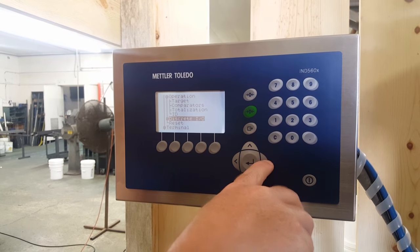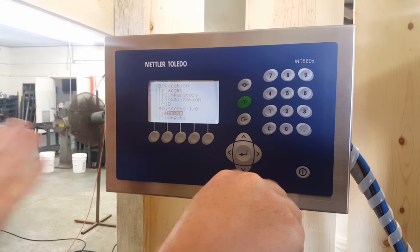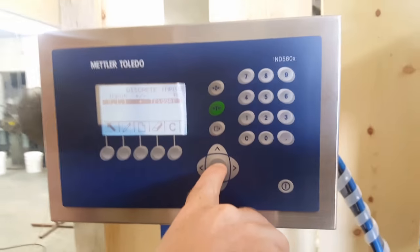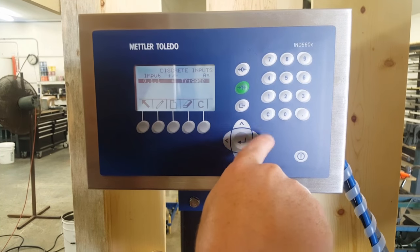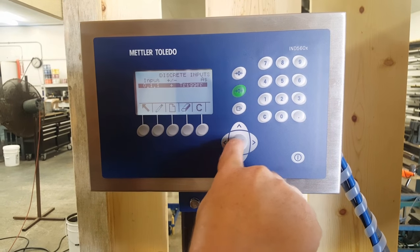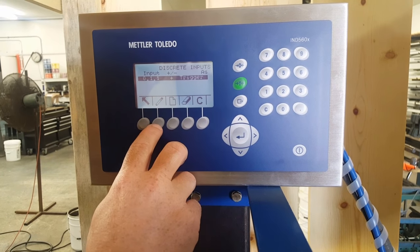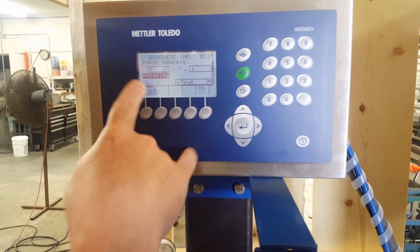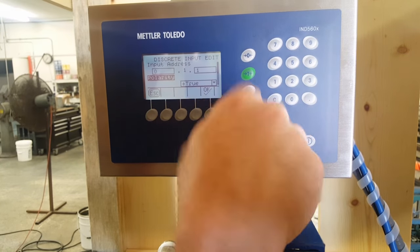Discrete IO. On this model we're not using an input, but on most models we do use an input and it's going to be tare. So on a normal model, if you press the right key, note it's writing it — so you're actually rewriting the input. Writing it — it's going to tell you its position. Normally the first position would be 0.1.1. Hilarity — true, that's fine.